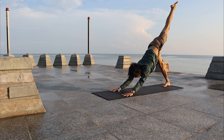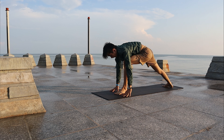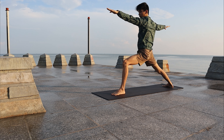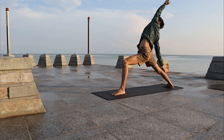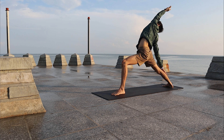Slowly bring the left leg high. Exhale, step forward. Inhale, come up to Warrior Two. Deepen it, look at your left palm. Slowly Reverse Warrior — look at your left palm. Stay with your Ujjayi breathing.